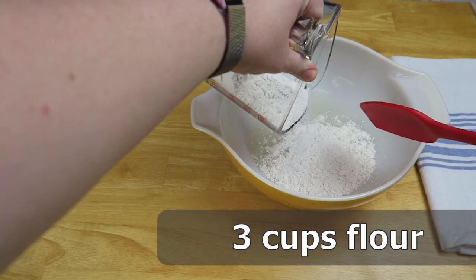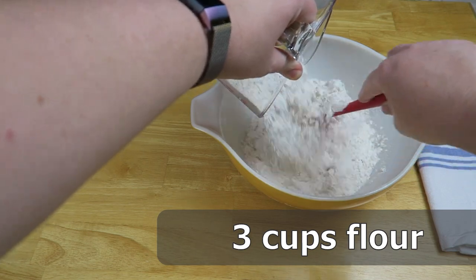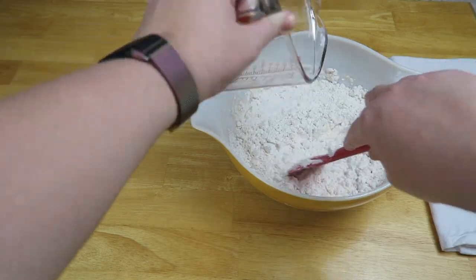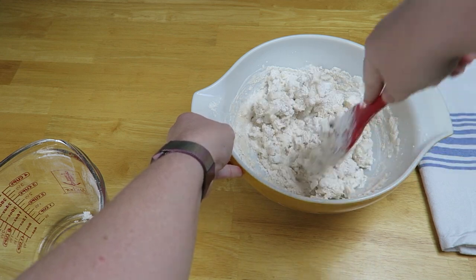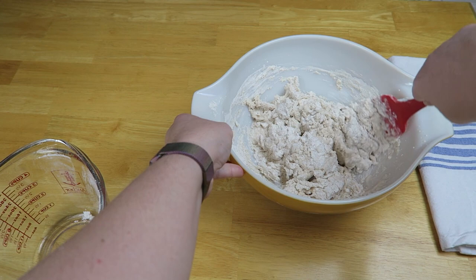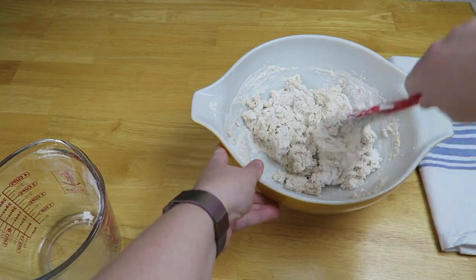Now this can be bread flour or it can be all-purpose flour. This recipe is not that delicate so it also doesn't have to be sifted flour either. Just fold it until it comes together into a sticky, even consistency.